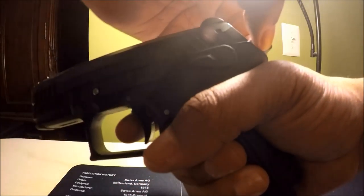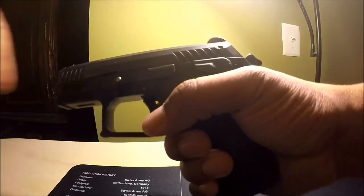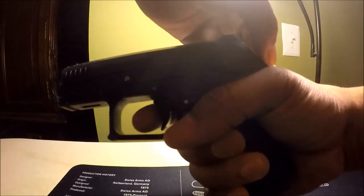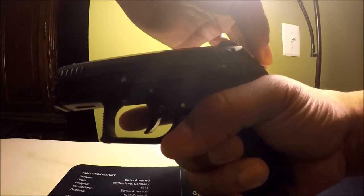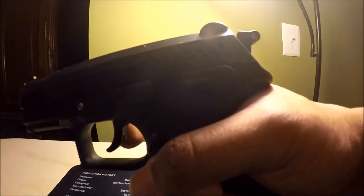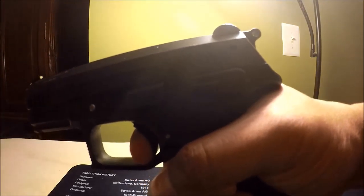I think half-cock is there as a safety measure for decocking purposes. The only difference between letting the hammer fully forward and letting it to the half-cock position is that when you go to half-cock, you let go of the trigger — that enables the half-cock. If you don't let it go, you hold it all the way down until the hammer is fully forward.